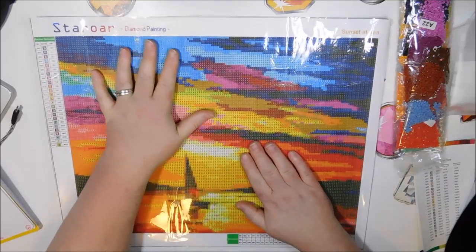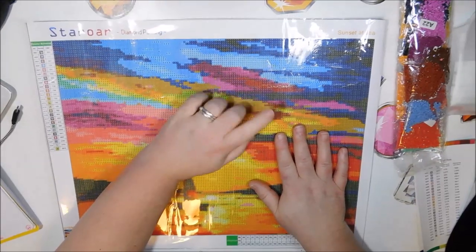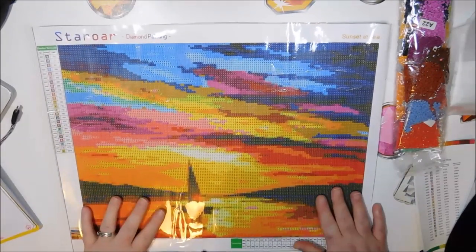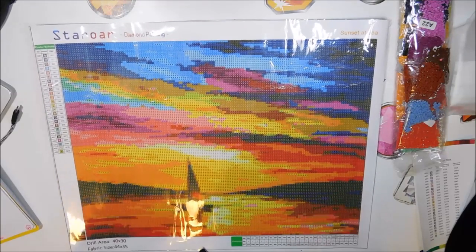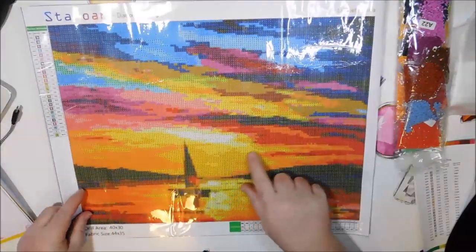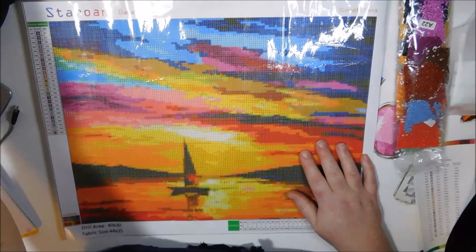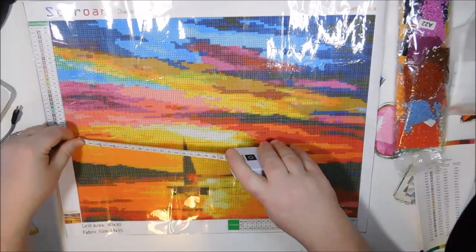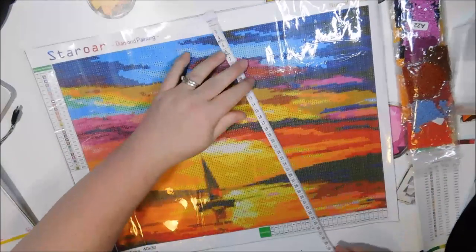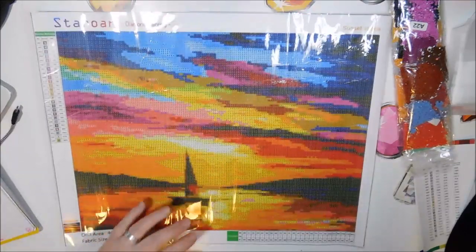There have been a couple of places where I've had a cell phone cover and it was an actual adhesive sticker, but it was clear. So don't be fooled by a cell phone cover — that doesn't always necessarily mean it is poured glue, but in this case it is poured glue. This is beautiful. The drilling area is 40 by 30. It says here the fabric size is 44 by 35. And it's exactly 30 — right on the nose.